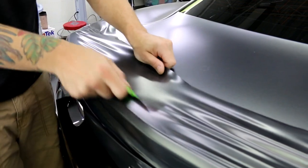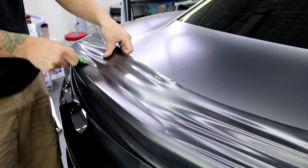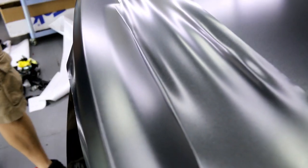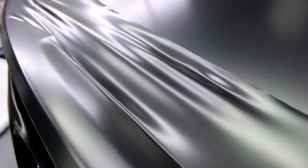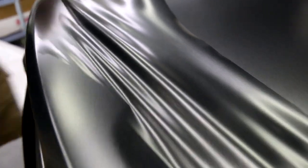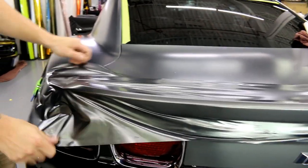I heated it and then put my squeegee on it — no glue lines, very very smooth finish. That's probably one of my favorite parts about Vivid: their finishes are much smoother than most others after the install.